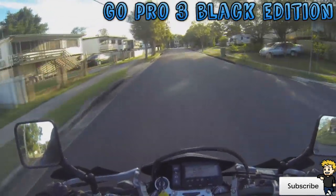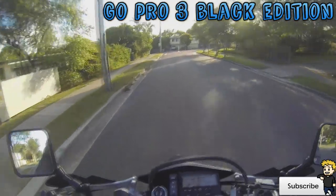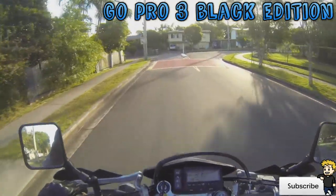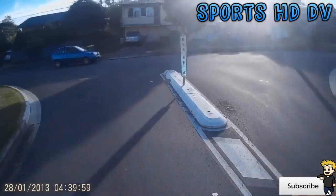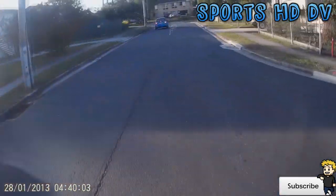Here's the GoPro footage. It looks pretty good. I've been using this camera for my own personal uses for a while — it does really well in low light situations. That's mounted to the front of my helmet with an adhesive strip pad.